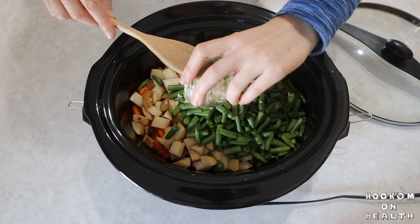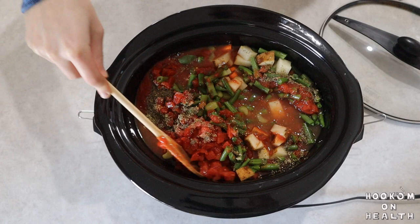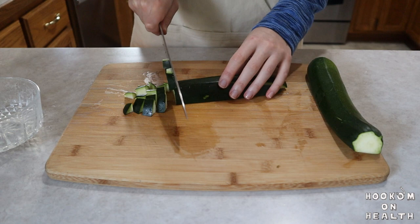Into your crockpot, add your onion, carrots, celery, potatoes, green beans, garlic, crushed tomatoes, petite diced tomatoes, vegetable stock, bay leaf, and seasonings. Give it a good stir, cover, and cook for six to eight hours on low or three to four hours on high.